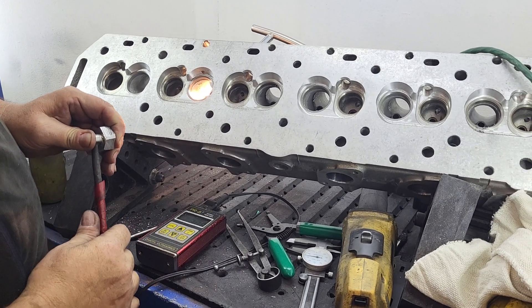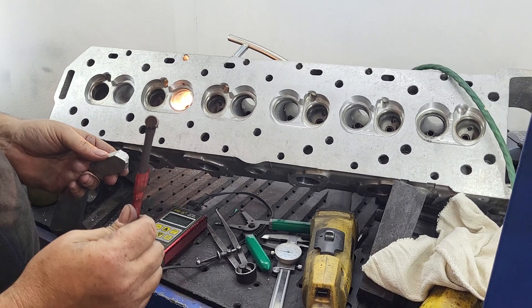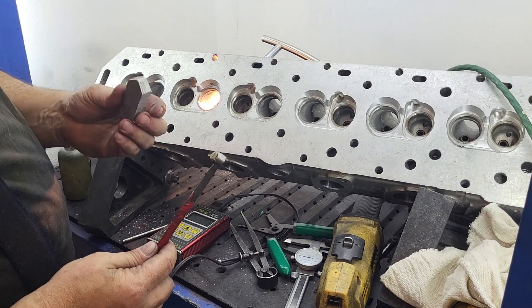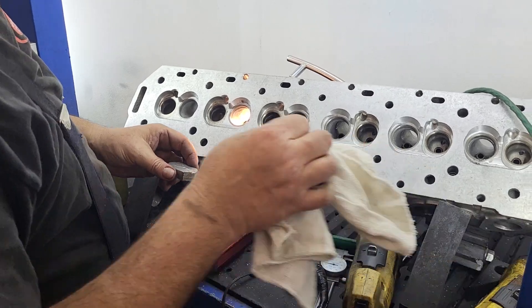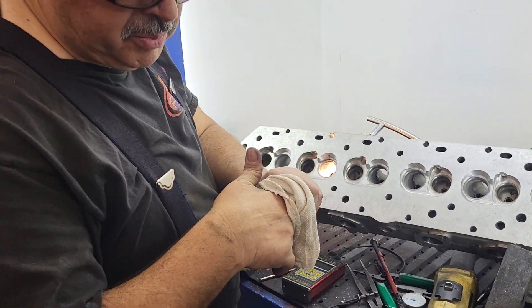That gives you the speed in microseconds that the ultrasonic wave is traveling from one side of the transducer through to the other side of the transducer, through the metal. It goes through, bounces at the edge, and comes back — that's how it measures the thickness of the material.